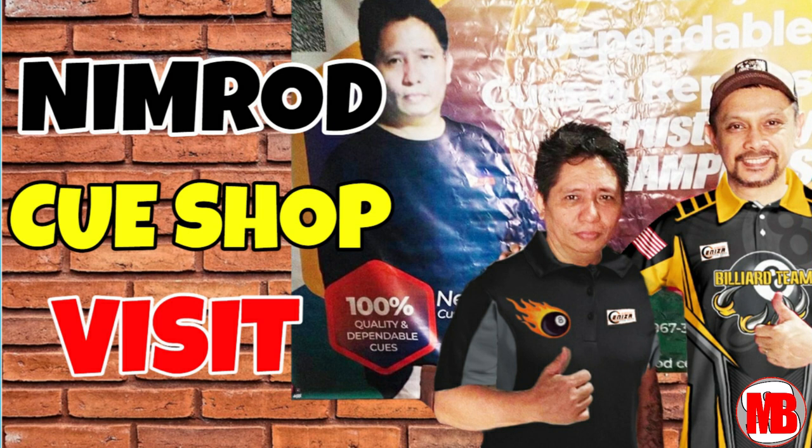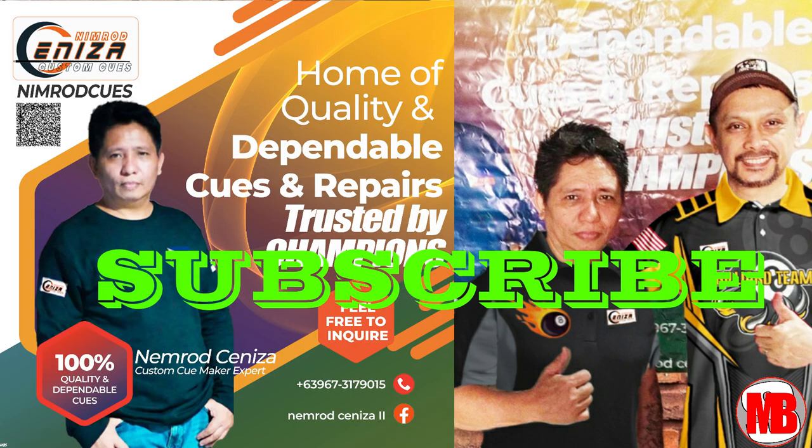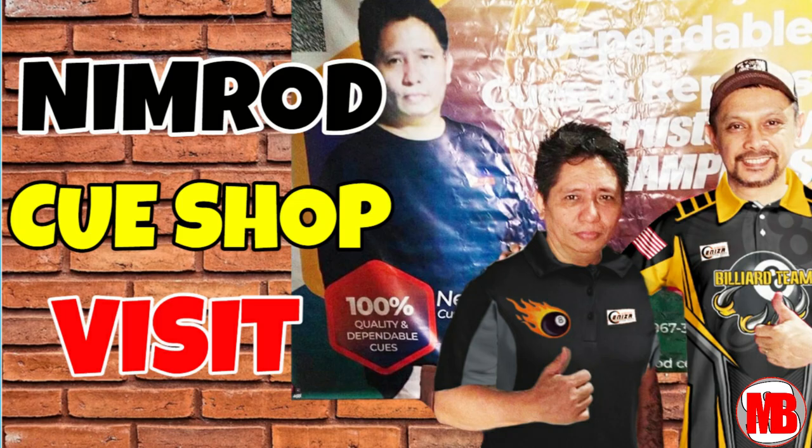Before I forget, please subscribe to my channel, like this video, and hit the notification bell. May mga nag-request na more on lessons, so my next video would be more on follow-through — kung paano magpasunod ng bola, puting bola o yung cue ball or mother ball. Watch out! Lahat po ng gustong magpagawa o mag-repair, please scan the QR code dito sa picture ni Sir Nimrod — makikita ninyo ang address niya, all his details, contact numbers, and email. Please don't fail to visit him. Thank you for watching and I hope you find this video educating and helpful.